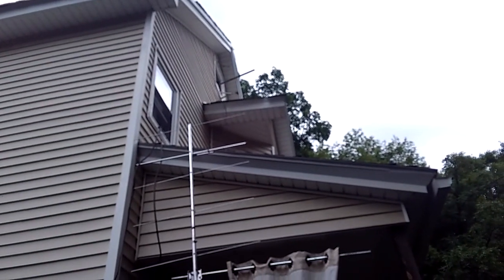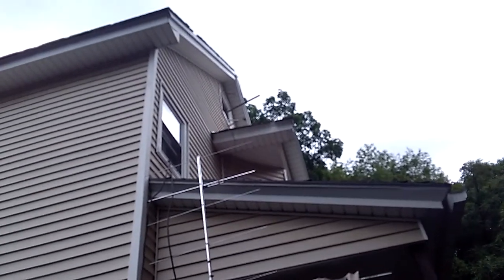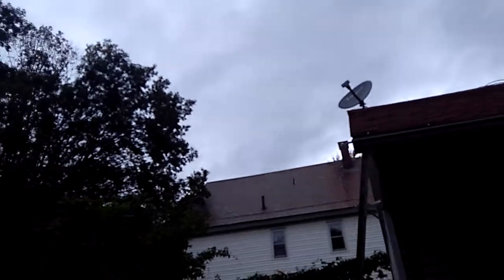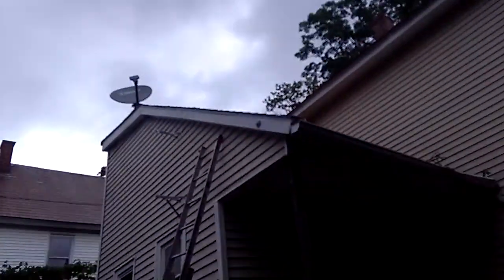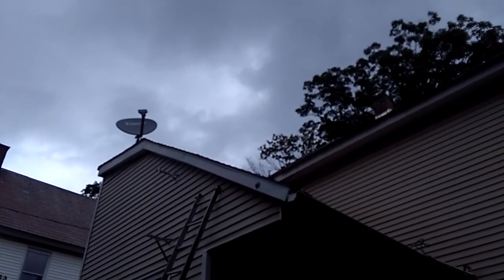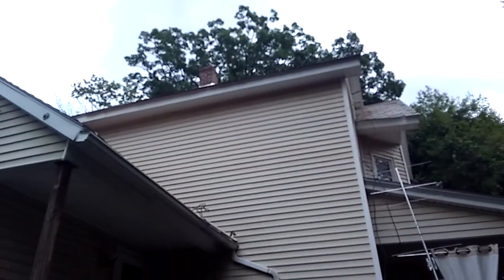So up there is going to go the UHF Yagi and the VHF high band antenna. Poles are sticking out the window. And as you can see over here, the other antenna is down too. The 8-bay is on the ground — in the back I lowered it down with some cable. And the VHF high band is in the attic.